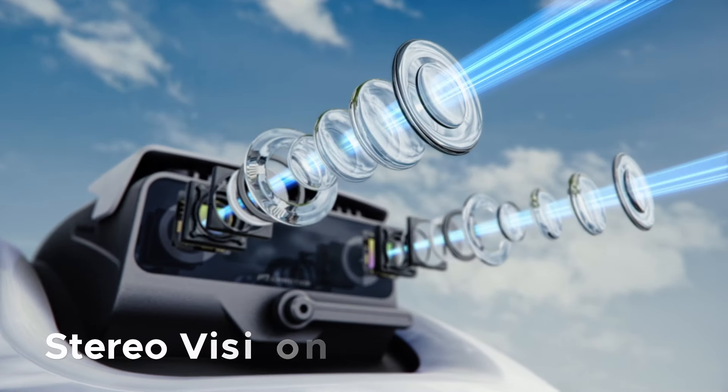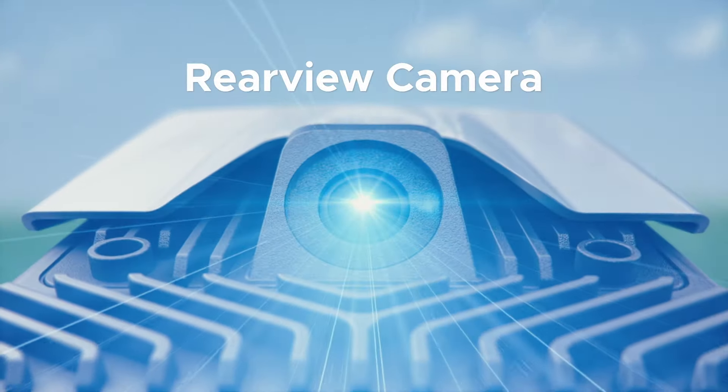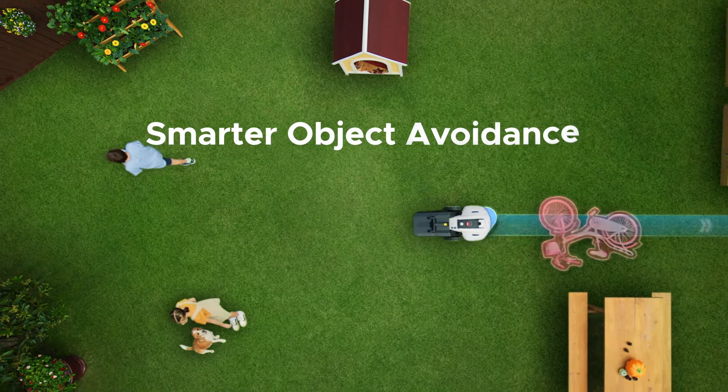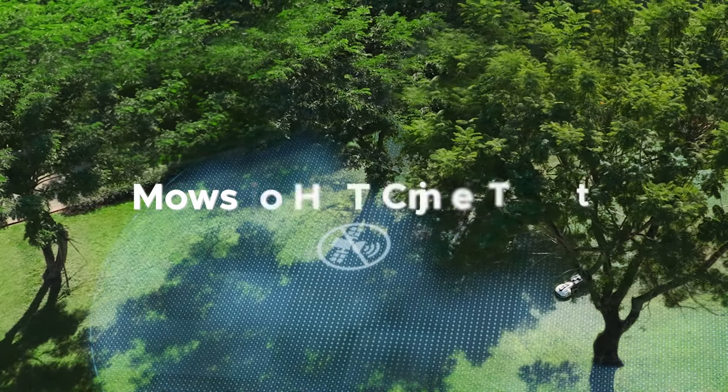Is Yuka smart? Using an advanced stereo vision system and a rear-view camera, Yuka can see its surroundings. AI deep learning allows it to identify just about anything and avoid obstacles in its way. It can even mow in GPS blind spots.